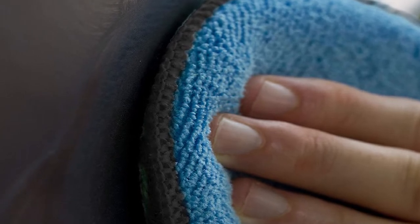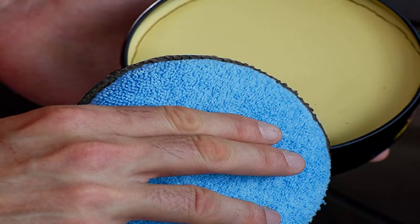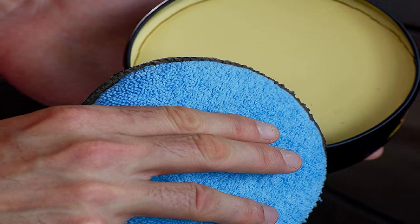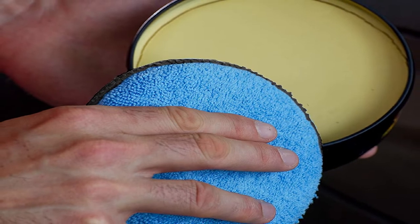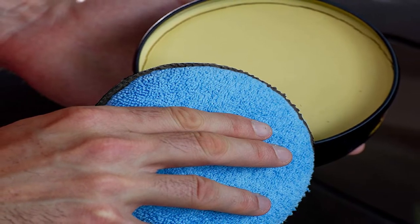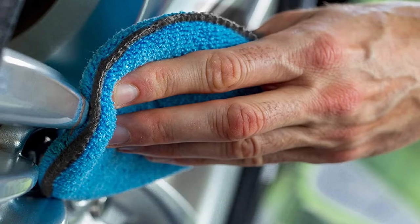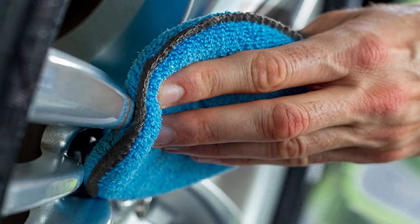These pads are designed for applying waxes, polishes, and protectants, featuring soft microfiber or Contary that are clear coat safe. Best of all, they're all machine washable and reusable, so you'll get plenty of use out of them despite being so affordable. The round pads measure five inches in diameter, while the rectangular pads are five by three by 1.5.